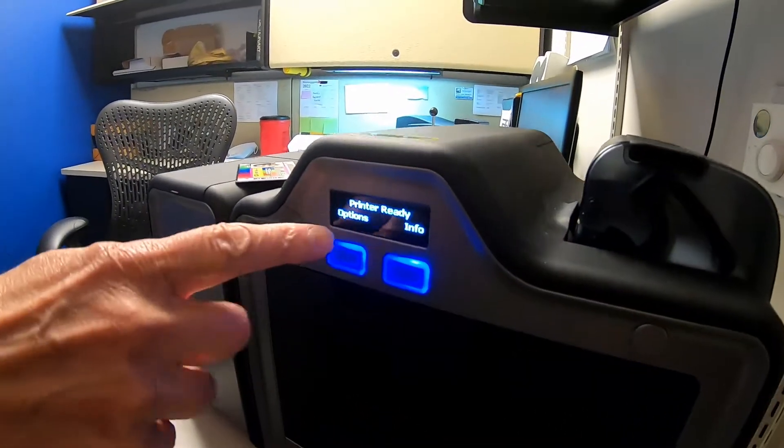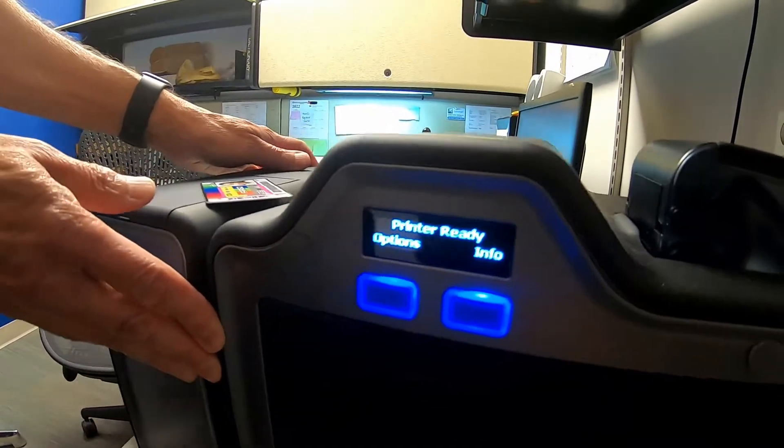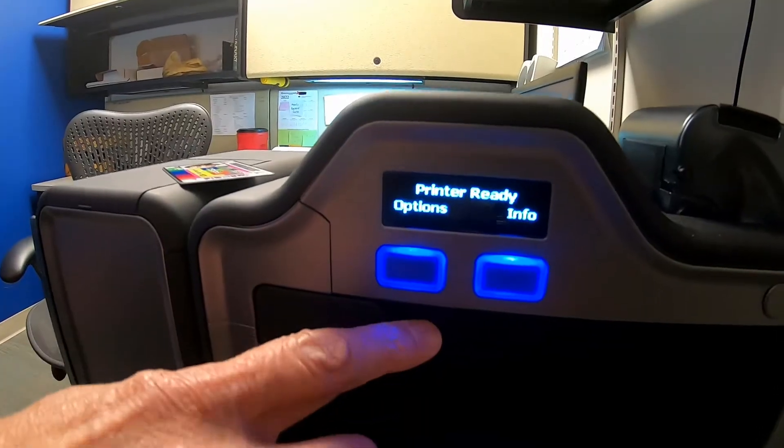The printer should be on. You have your options and info. Replace the ribbons.